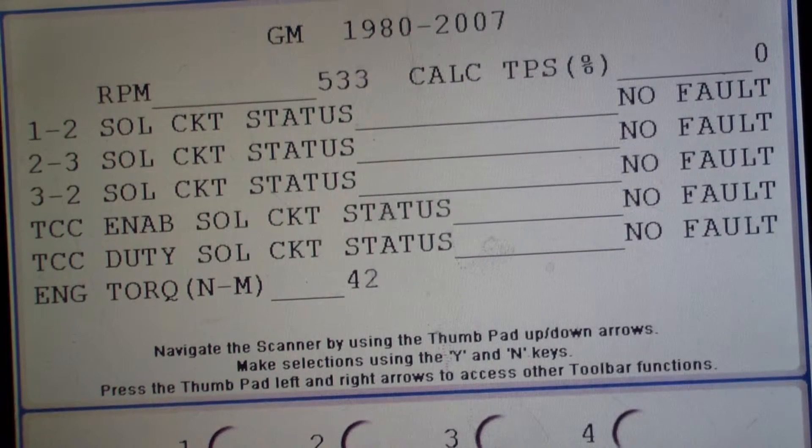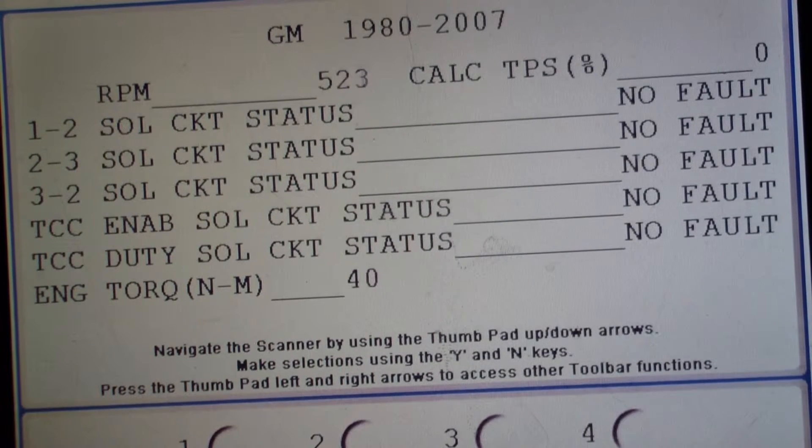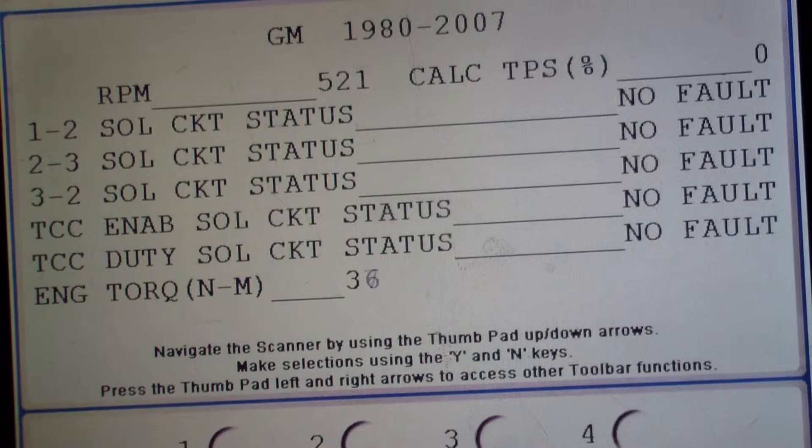We showed this in class. This is a 5.3 liter, so it's a V8. You see the engine torque right there. We're in reverse — just holding the gear, we just put it in reverse. No big deal. RPM sort of went down from park.